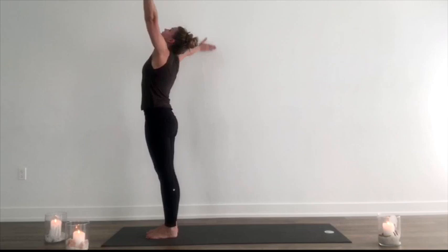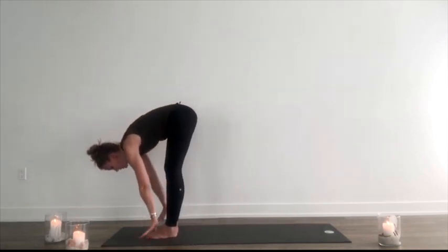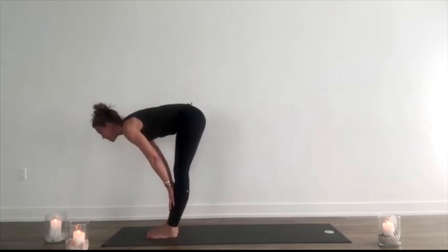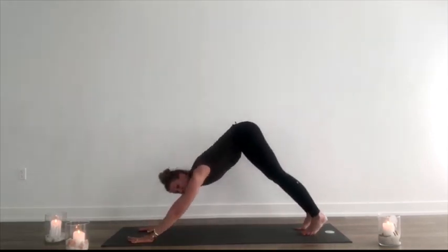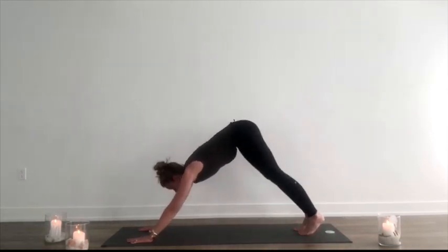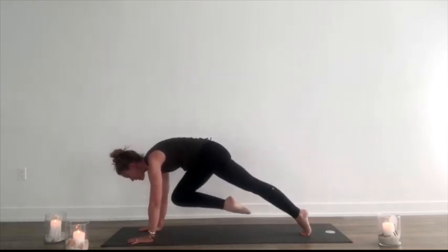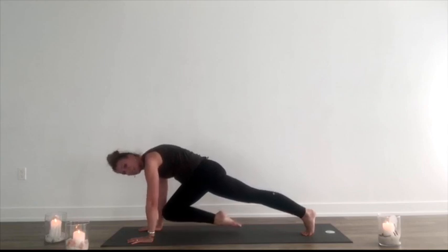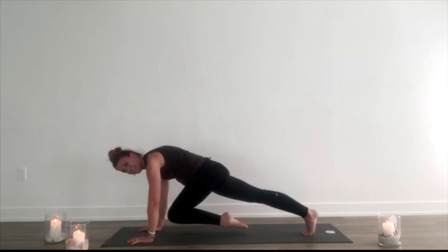Next sequence, we're going to start in a forward fold — inhale, lift up. Exhale, fold forward. Inhale, lift halfway. Exhale, hands down. Step, walk or hop back to downward dog. Inhale, lift the right leg up. Exhale, bring the knee to the chest. Hold here — three deep breaths, squeezing the glutes and the back knee, so we don't want to be arched up. We want length, pulling from the crown of the head to the back heel.